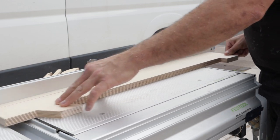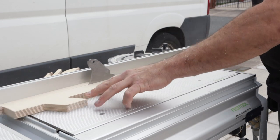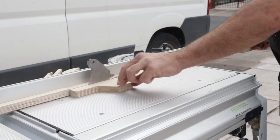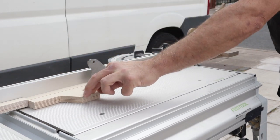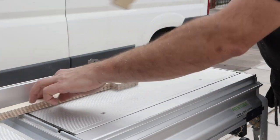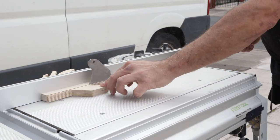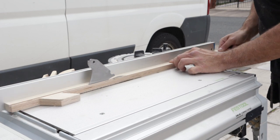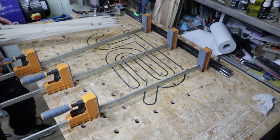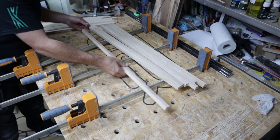The first thing you need to do is set up your table saw correctly. I've got the stop set at 20mm to get the 20mm ribs I want for this particular style. So the first thing you want to do is get all these strips, get them all laid out flat on the clamps ready for glue-up.